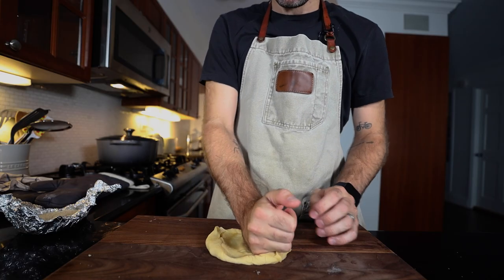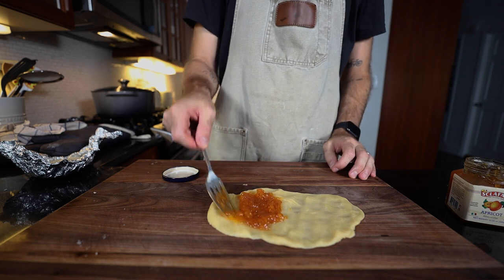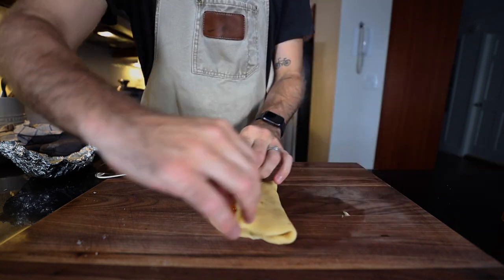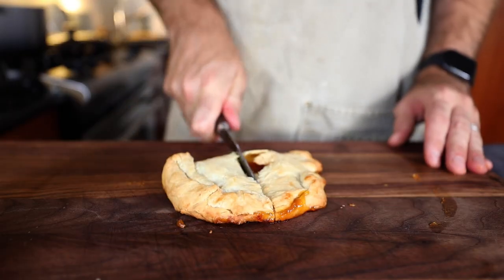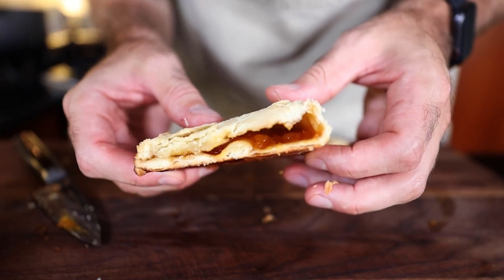So I took some of the leftover pie dough. I had some leftover apricot jam from a couple of videos ago — put them together, you got yourself an apricot turnover. That's what I did with the leftover dough and it's damn good.